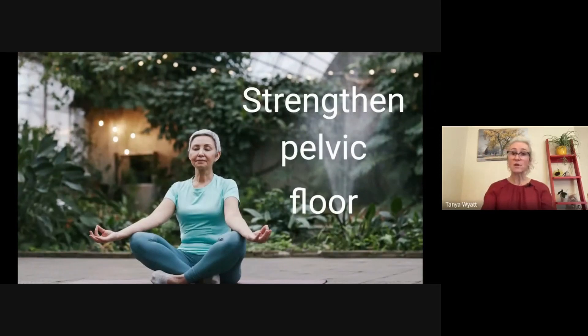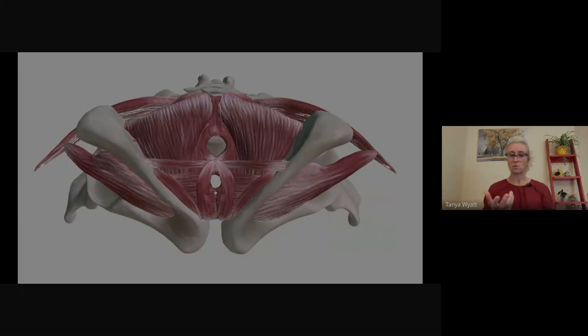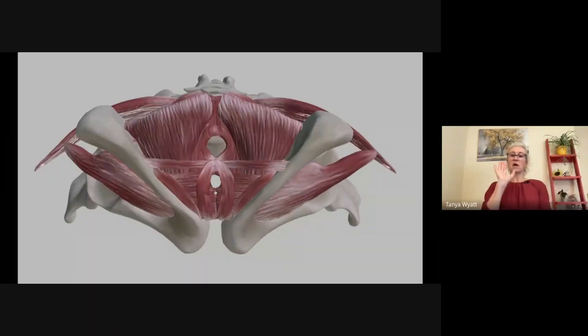This is where bouncing on a trampoline becomes a problem for those who want to. Let's have a look at the structure of the pelvic floor. This is looking from underneath you, so if you stripped everything else away, this is the group of pelvic floor muscles.